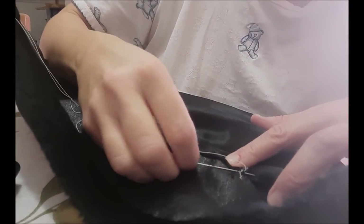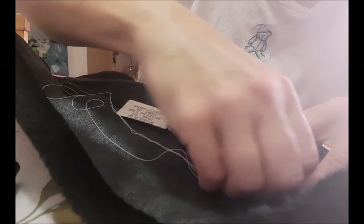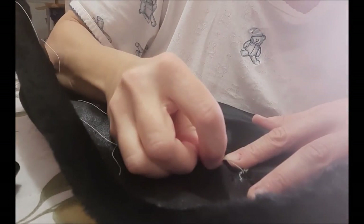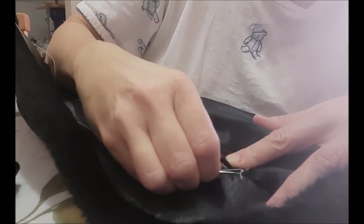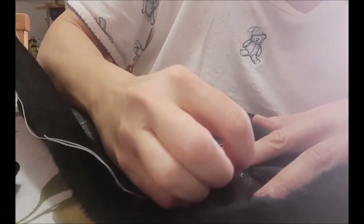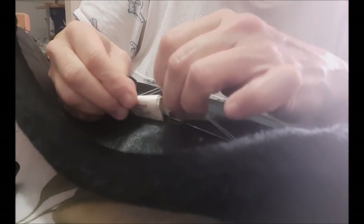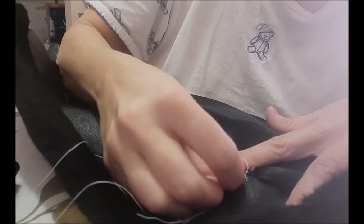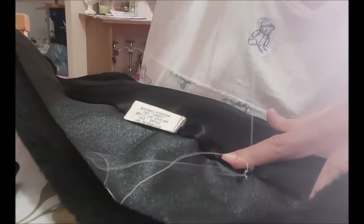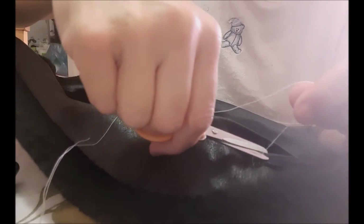You will not see this because it'll be on the inside of the coat. If you really don't want it seen, you can use black thread — I just didn't have any, but it really doesn't matter because no one's going to see this part. That's the thing with sewing: you only have to worry about the parts you can actually see. Be careful you don't snag the tag. One more time will be sufficient, so I'm just going to push the needle through one more time.